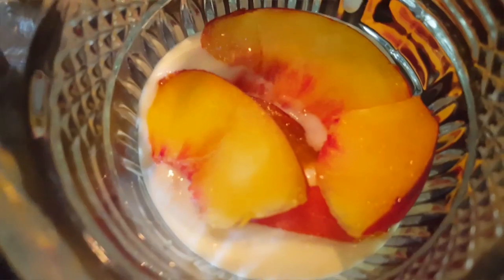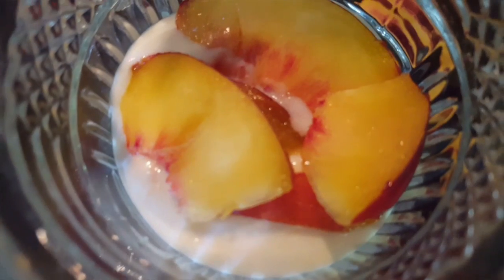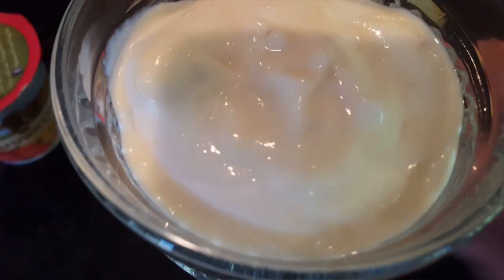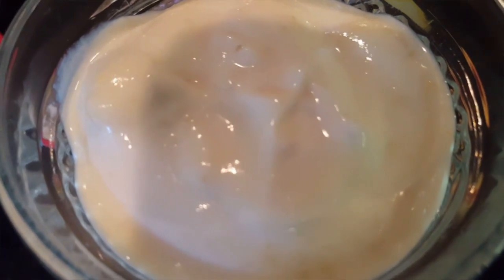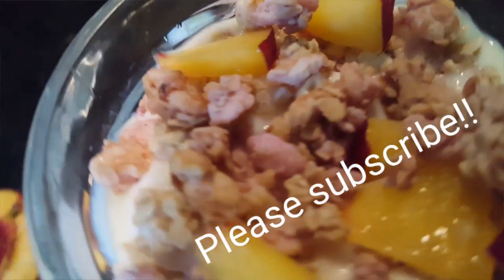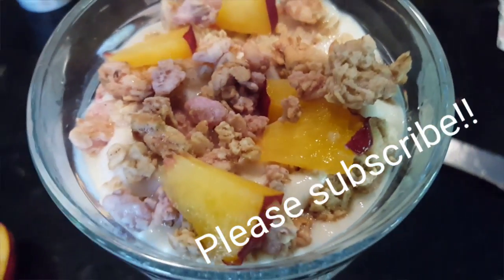some granola, then we're gonna put in our yogurt — half of it — and some fruit, then more granola and the rest of the yogurt. Then put some delicious toppings: some granola and some fruit.